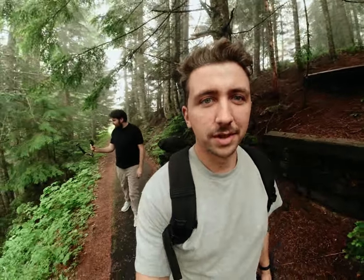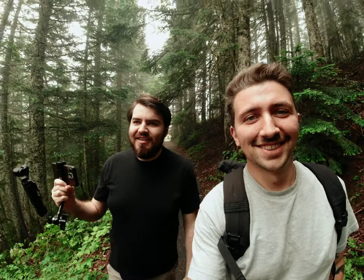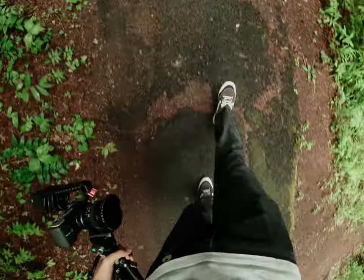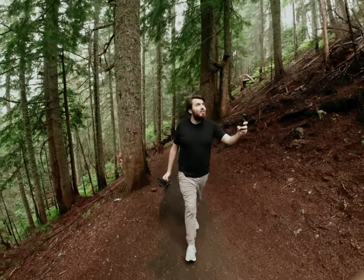I'm getting the opportunity to show Nate some good old Oregon fog. What do you think, Nate? A little chilly — I much appreciate it versus 90-degree weather back home. That's beautiful Oregon weather. What do you think about the mountain? It's very white right now, very misty, but you can definitely feel the lack of air up here.